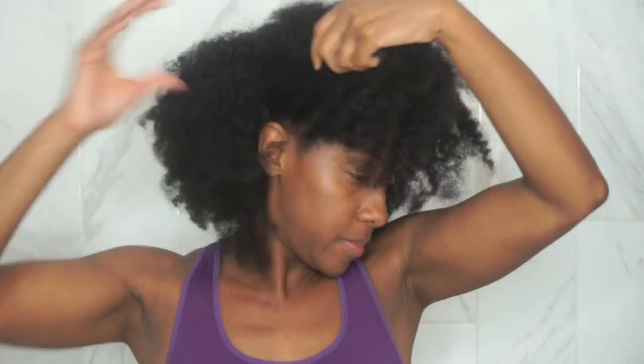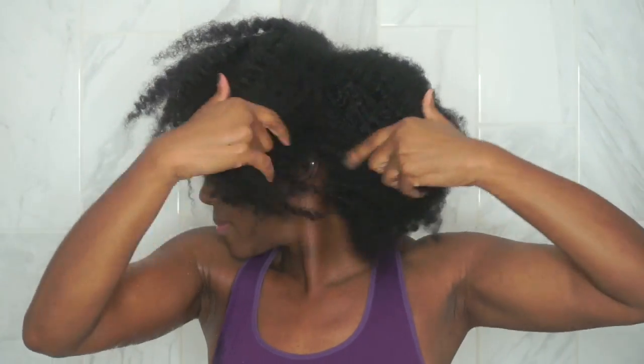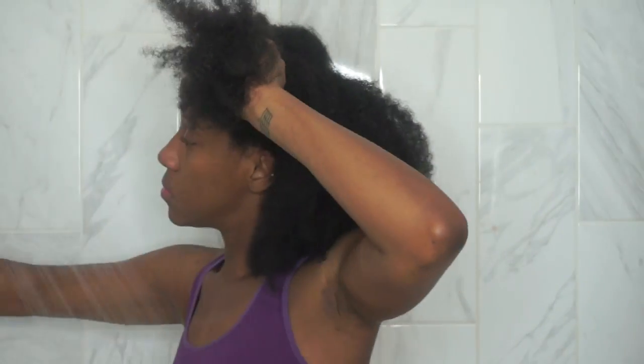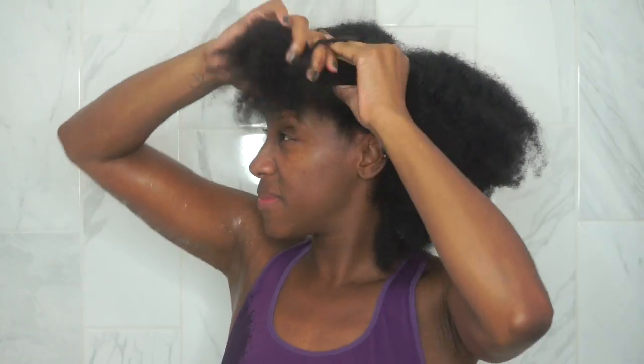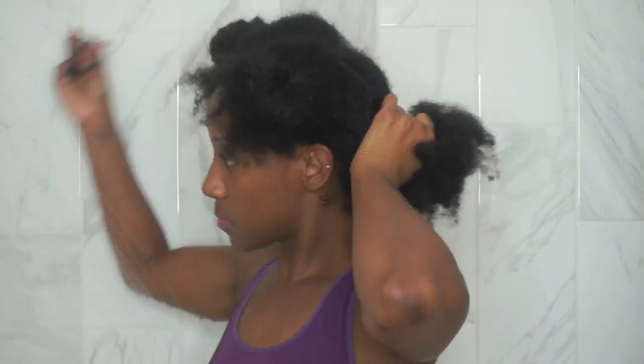Before we get started, I need to section off my hair. If you're new to my channel, welcome! I like to take my hair and section it into four sections to make it easier to work with. I'm jealous of people who can just wash their hair without sectioning — I have a lot of thick hair that tangles easily, so I use elastic ribbon ties to secure each section.